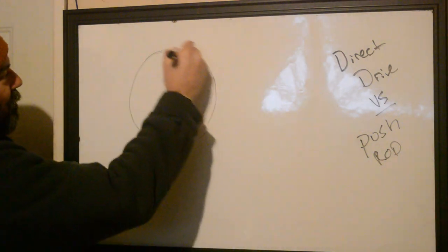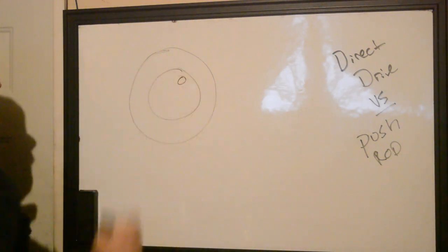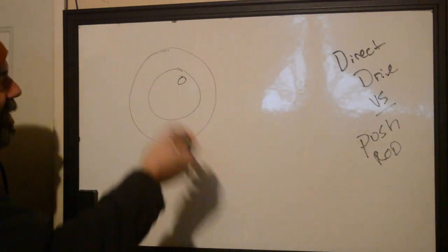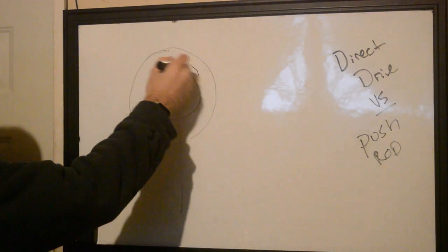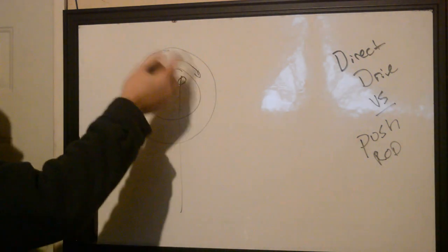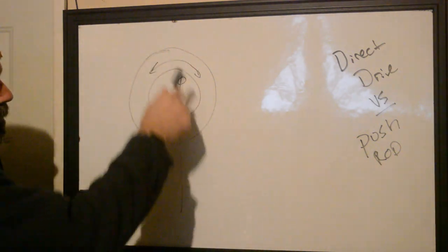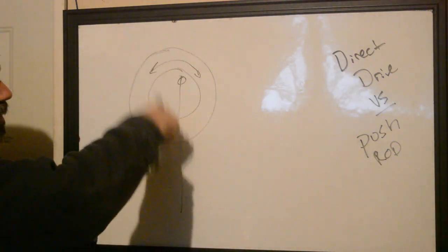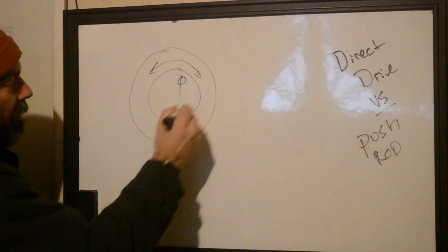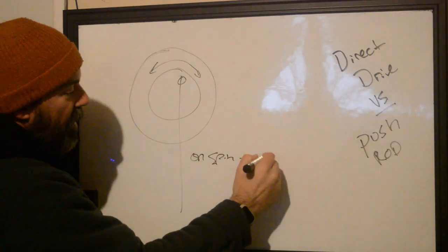A direct drive has a motor with a cam and a fixed nugget that you end up attaching your needle bar to. As this spins around, whichever direction or polarization you have it set to, the needle has to spin around. Doing this causes it to come up and down, but it's not going straight up and down — as it comes around, the needle has a little bit of a wag. So spin equals wag.